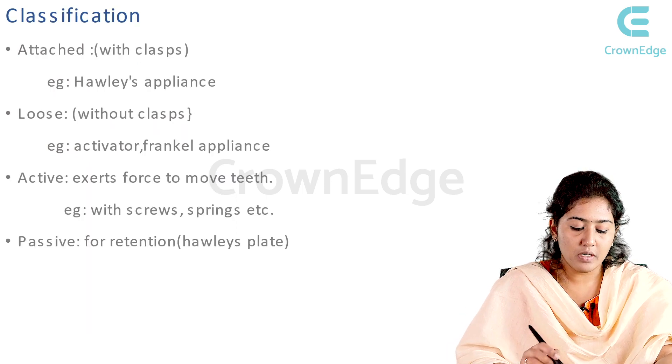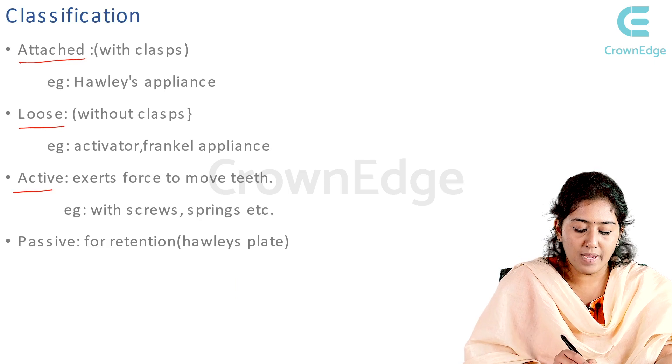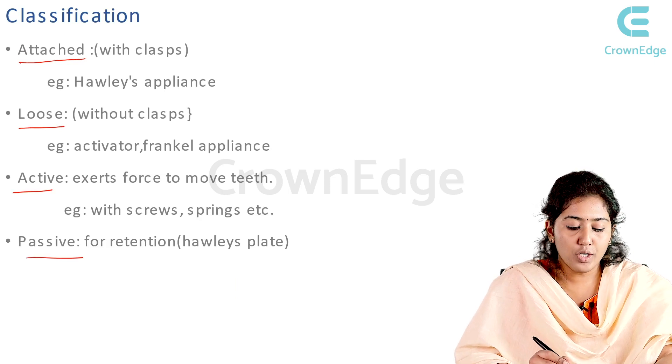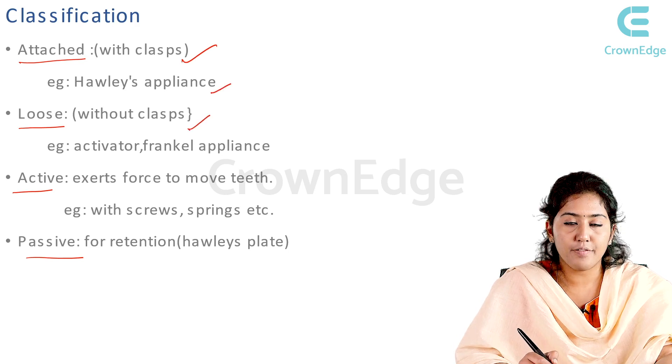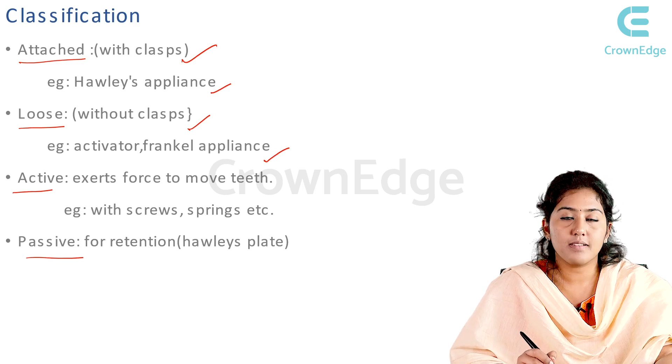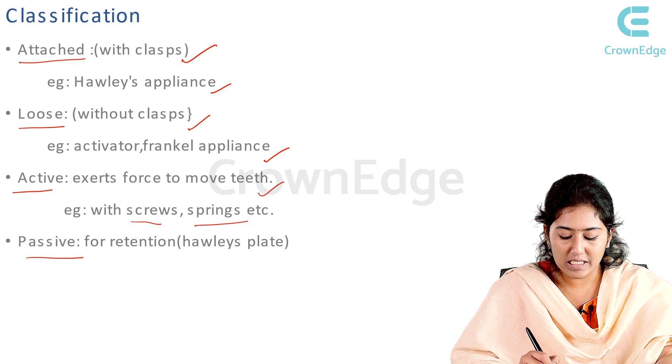The classification of removable appliances: they can be either attached or loose, and active or passive. Attached appliances with a clasp include the Hawley's appliance; without a clasp are the activator and Frankel appliance. Active appliances exert force to move teeth using screws and springs. Passive appliances are for retention, such as the Hawley's plate.